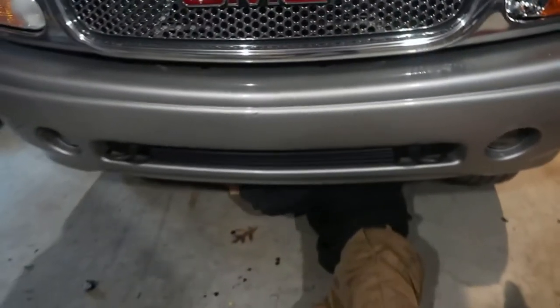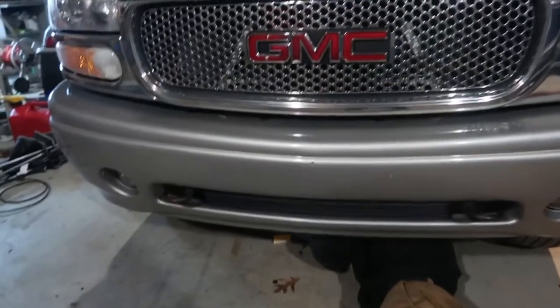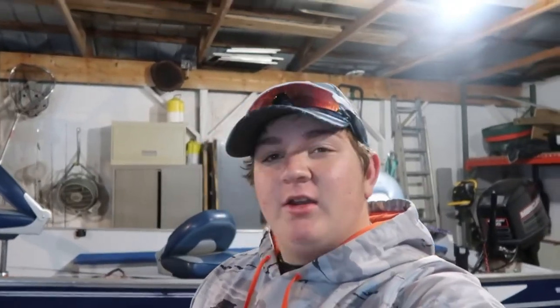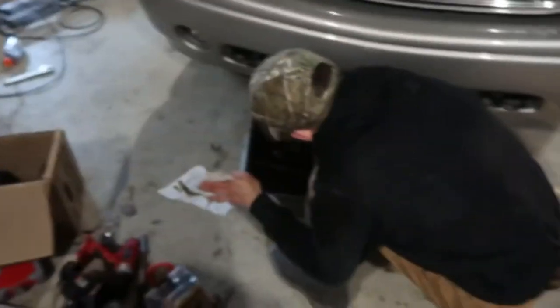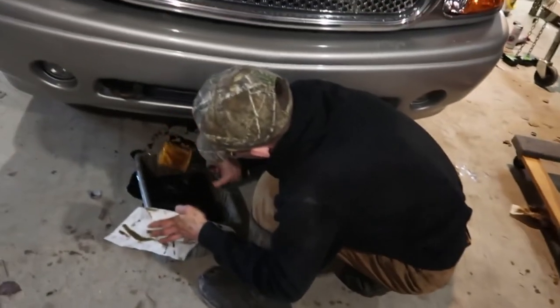It was kind of hard for Chase to record underneath to show how to change the oil filter, so he's going to explain it right here using the old oil filter — not the new one — and explain the best way to do it and how to put the oil back in afterwards.